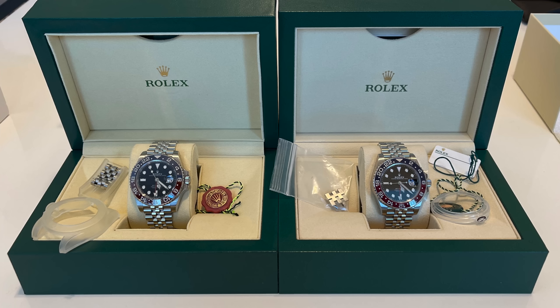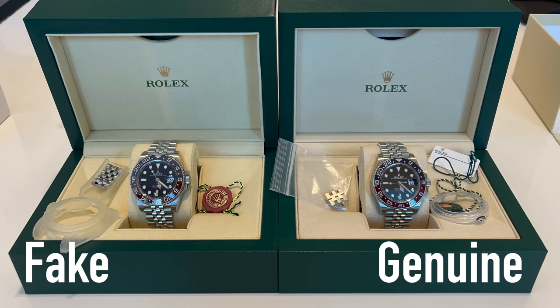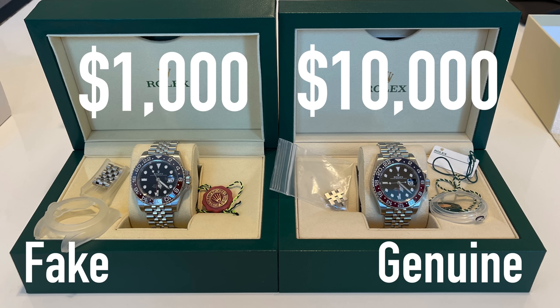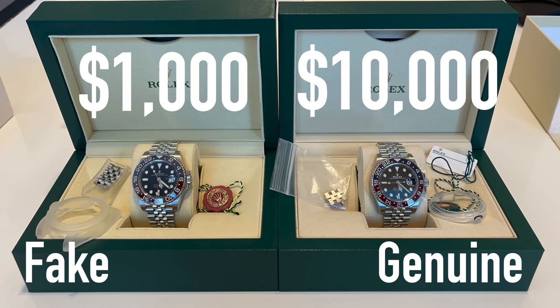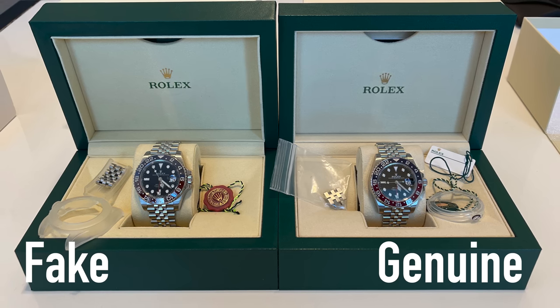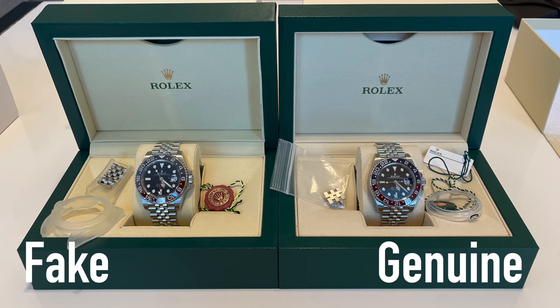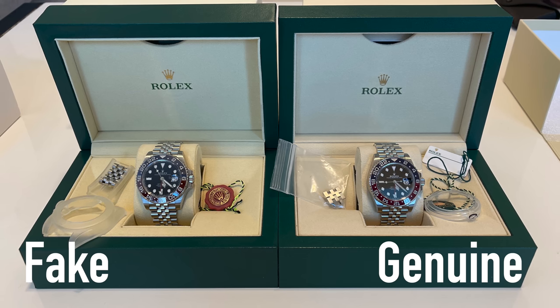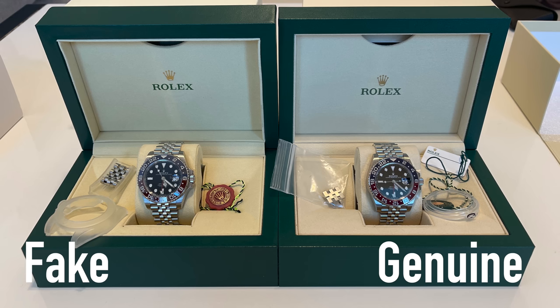In today's video I will do the unboxing of a super clone watch in comparison to my Rolex GMT Master II Pepsi. I bought this super clone watch from China for a price of around 1000 US dollars, so it is the highest category of fake watches that you can buy in the market. With this video I want to educate you about all the differences between a fake and a genuine watch, the packaging, and how to spot a super clone watch.